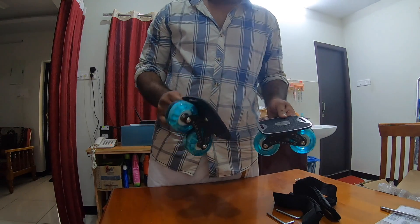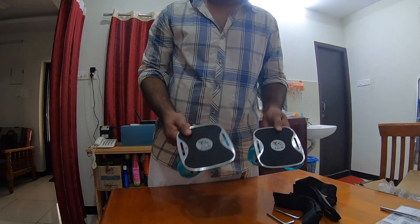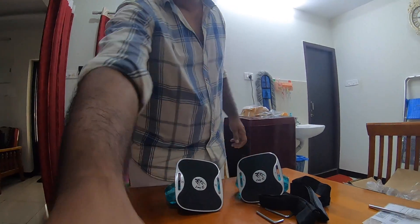Looks like a pretty solid skate — I am loving it. So let's give it a try. Let's give it a try, peace!